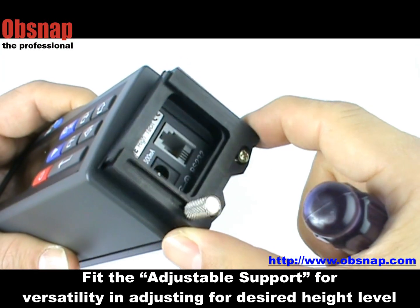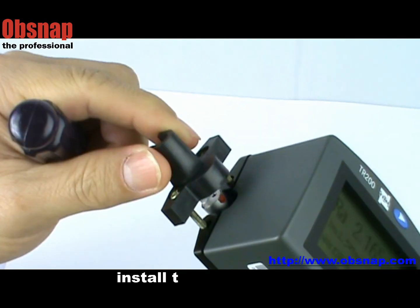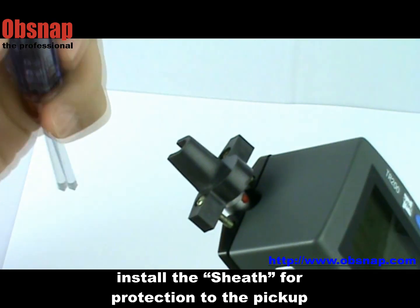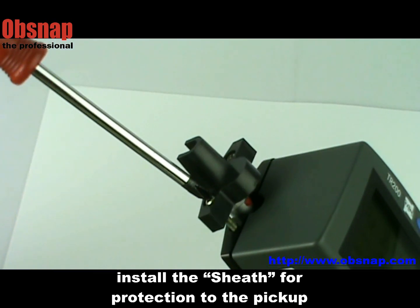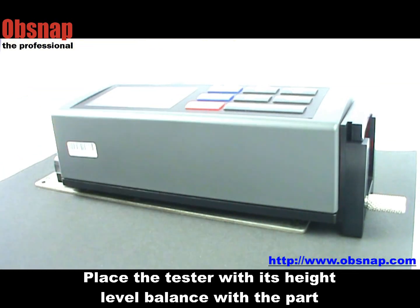Feed the adjustable support for versatility, adjusting for the desired height level, and install the sheet for protection to the pickup. Press the tester with its height level balanced with the part.